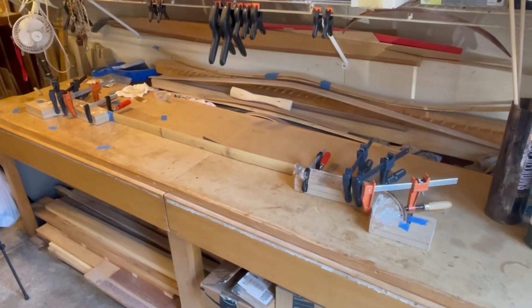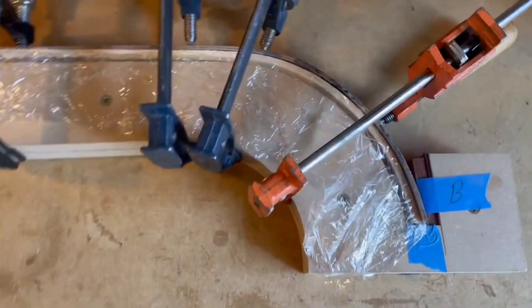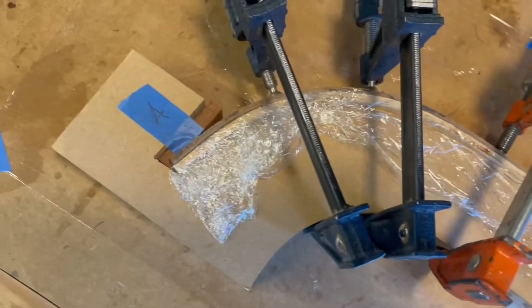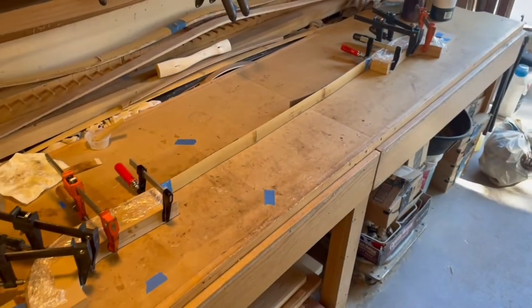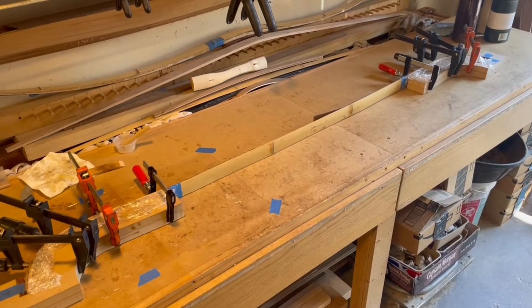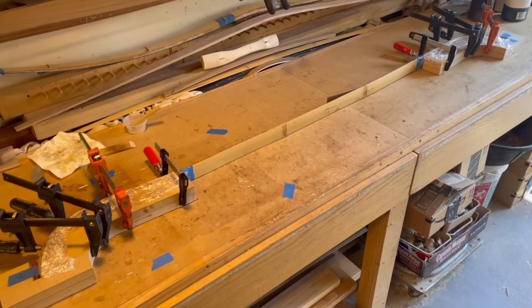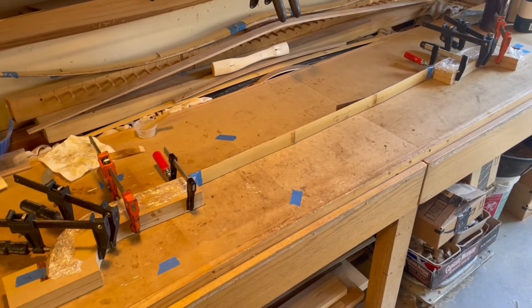Here's how we finished up — got the second side glued up here, there's our first side. We're just going to allow this to dry now. I'm going to temper the belly piece and reflatten it. I've got a specific video on tempering bamboo — I'll put a card in right here so you can watch that to see what I'm doing.